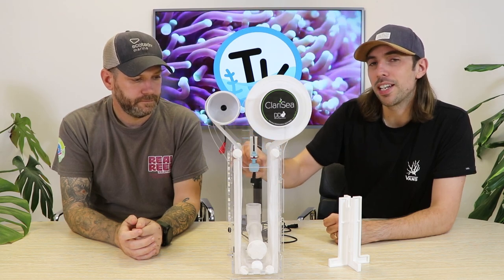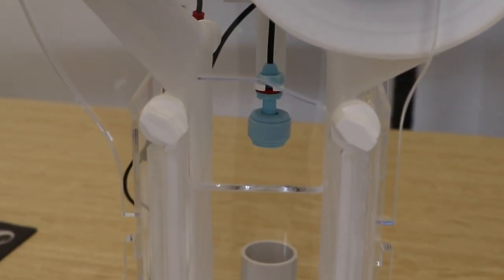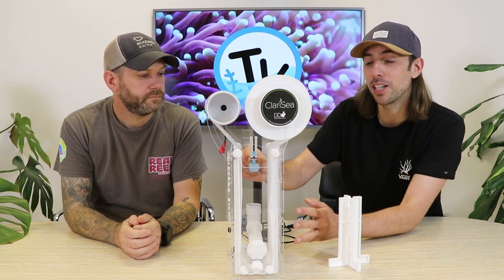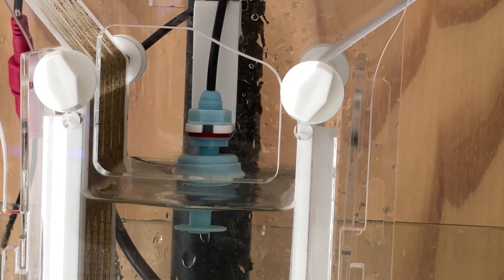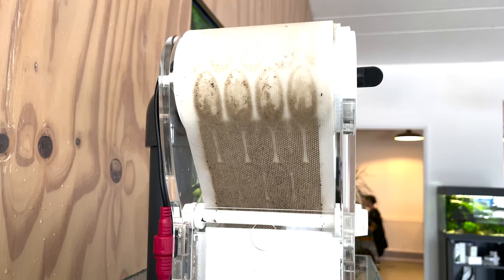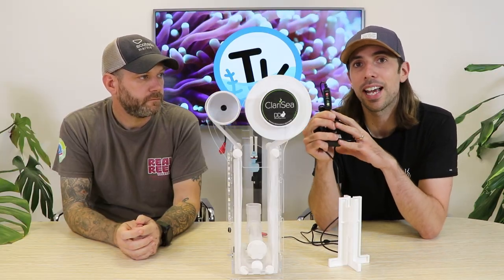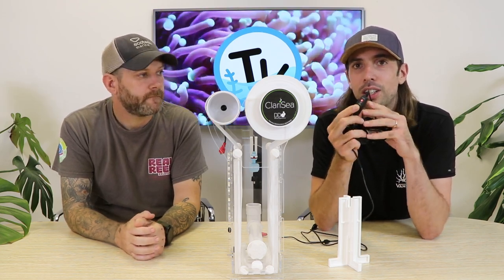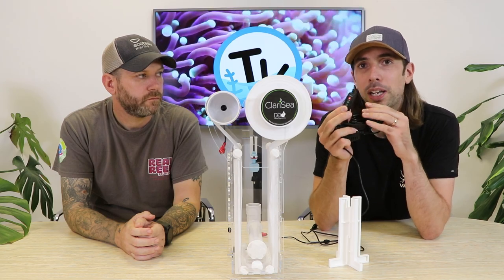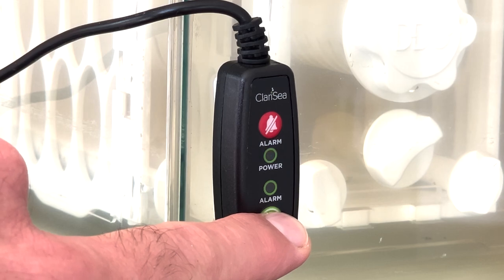Moving up the unit, in the centre you'll find the float switch — the mechanism that detects when water is backing up in the body, meaning the fleece material is getting clogged. The rising water level triggers the float to turn the motor and give you a clean section of roller mat. This is matched up to the Version 3 Clarity controller unit, which has a status light showing it's operating correctly and a manual play button that allows you to manually rotate the motor if needed.